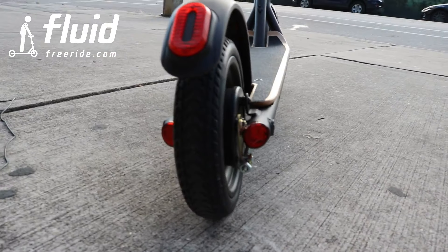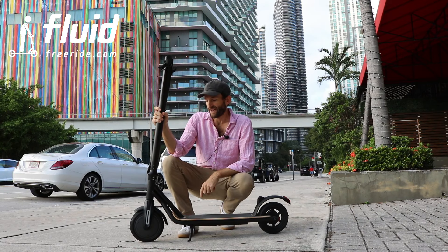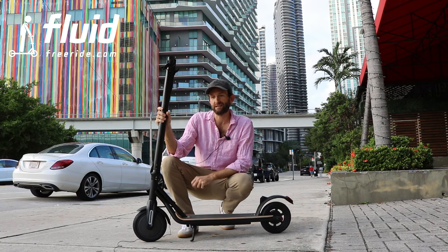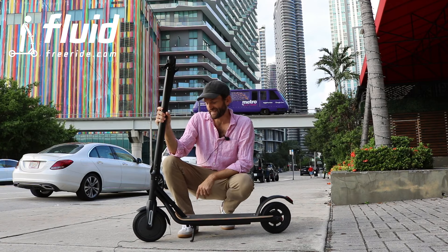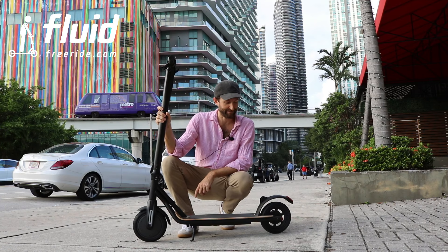In terms of specs, it has a 7.5 ampere hour battery, 36 volts, and has a 300 watt front motor. It'll go 18, maybe 20 miles an hour, 30 kilometers per hour in total. In terms of range, roughly 10 miles, but that always varies a little bit.